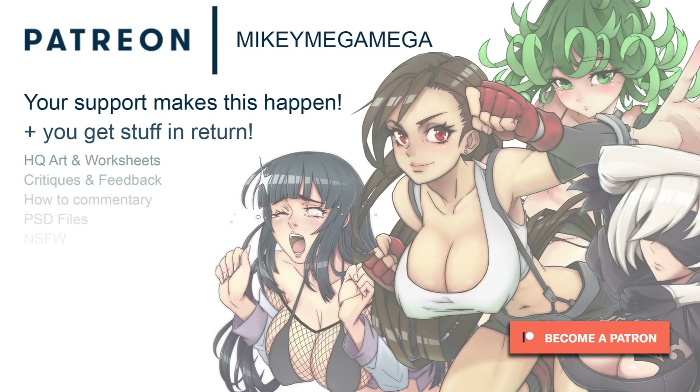Artwork, critiques, Photoshop files and reference sheets are all available on my Patreon. Well hello there guys and girls, my name's Mikey, welcome back to my room - it's time for another tutorial!